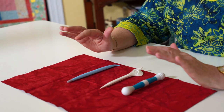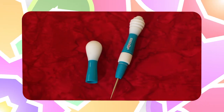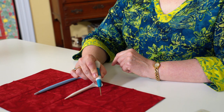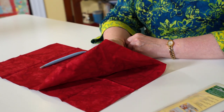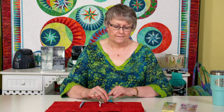Here we are with our Good Better Best segment — we're going to talk about stilettos today. There are a ton of different stilettos on the market. I would recommend you stay away from the stilettos that have a sharp tip that is rubber coated, because that rubber coating pops through in just a few uses. Our 'Good' stiletto is the dual tip seam fix seam ripper — a seam ripper on one side and a stiletto on the other. It's great if you just need to pull one point in, but be careful because that's a very sharp point that can pop through fabric when turning corners.